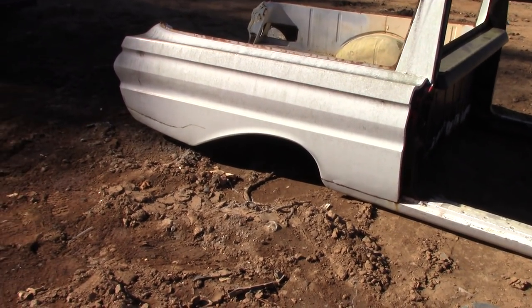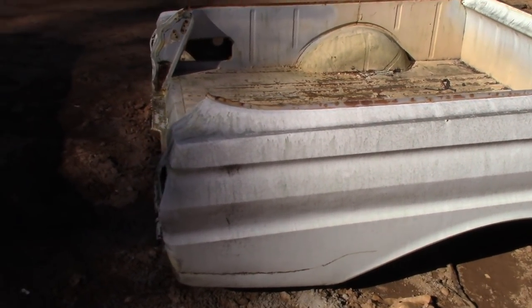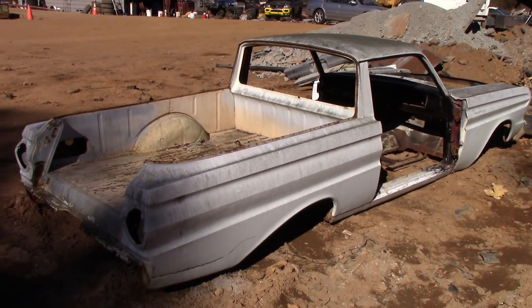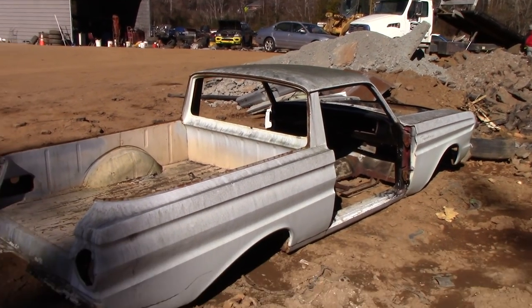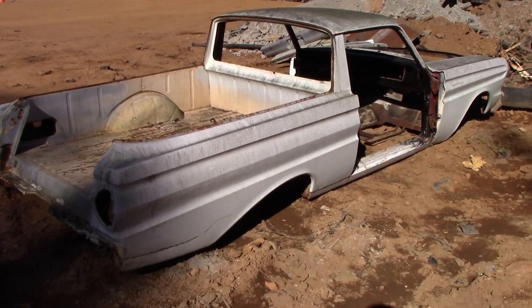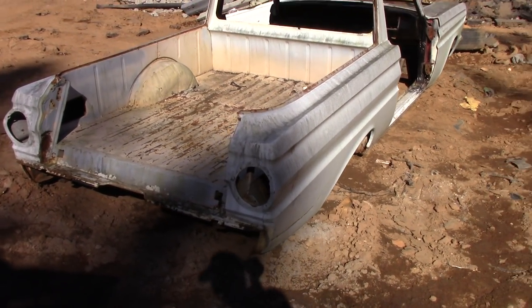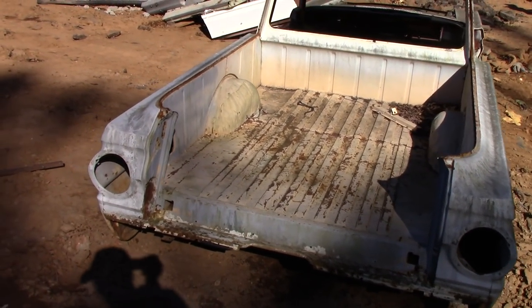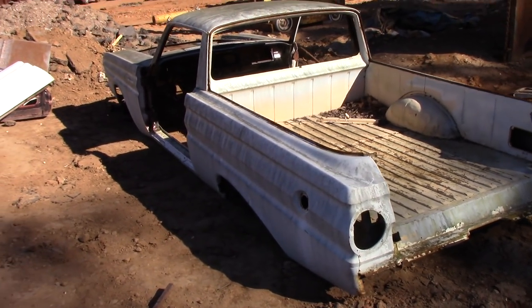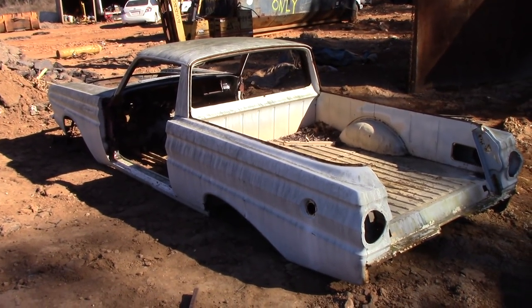Alright guys, thank you so much for watching. Anybody looking for a Ranchero — it's a great frame, great project, and it came with a bunch of parts. For the right price, there's also that 289 you saw in the video where we were working on the GT Mustang. He'll make you a package deal on the whole program. Alright guys, going back to work — thanks a lot!